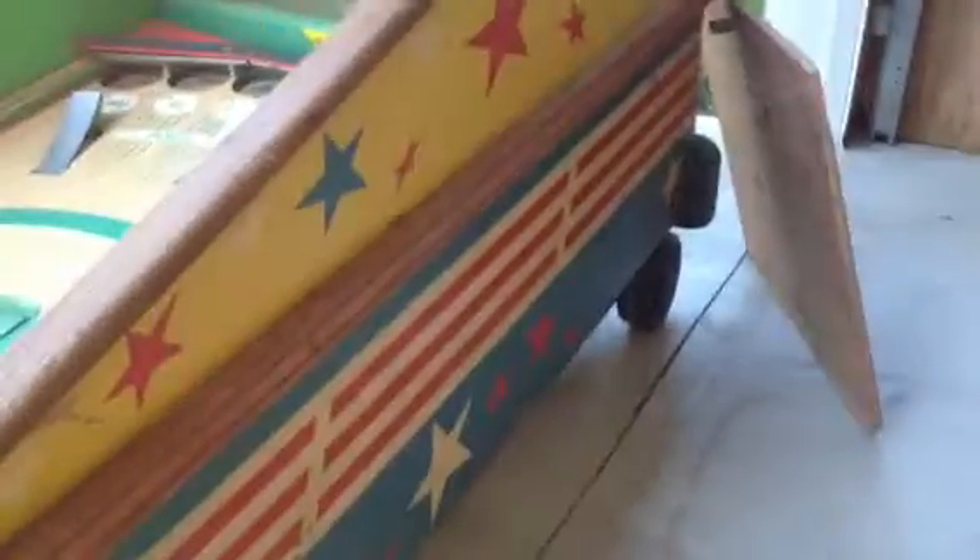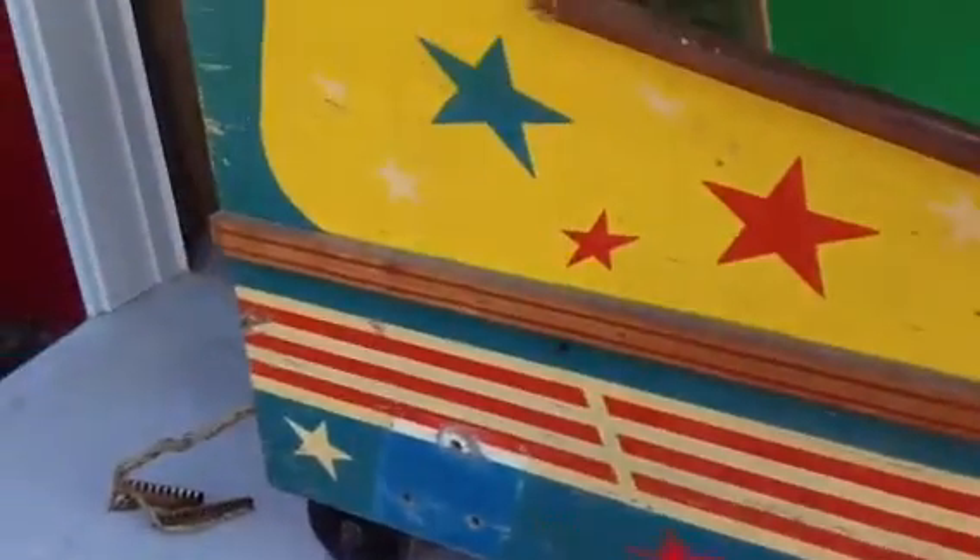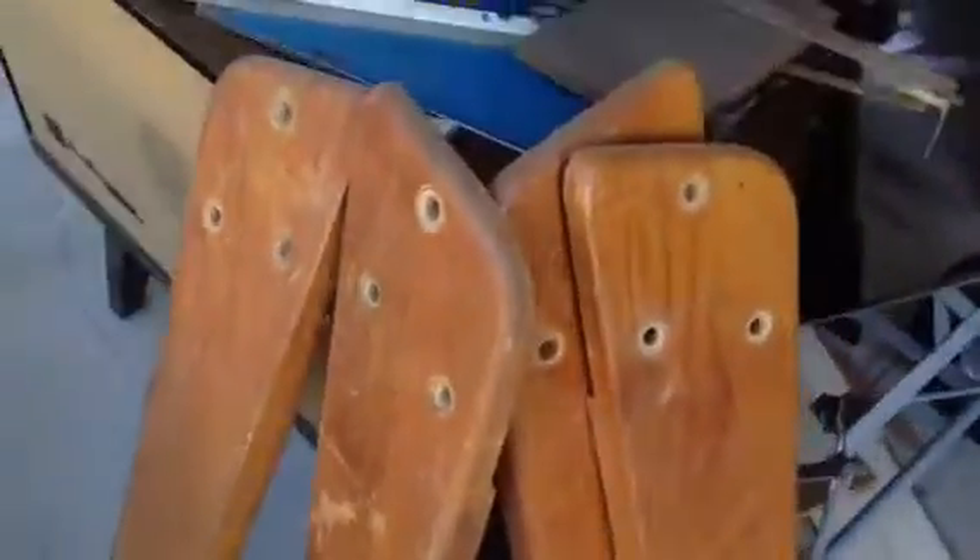Let's take a look at the sides. Sides are all original. I really don't think this needs to be repainted. What needs to be done is a good cleaning — mean green, cleaning of the cabinet. You can definitely get away with not repainting this cabinet. It's in really, really pretty nice shape. Comes with the four original legs, which are nice. It does not have a playfield glass, but it has the back doors.